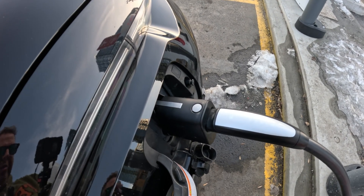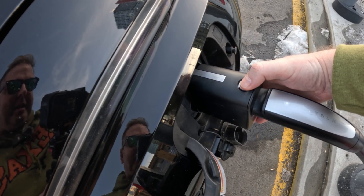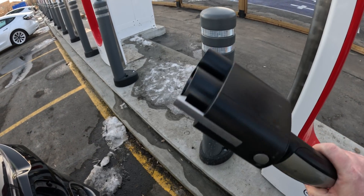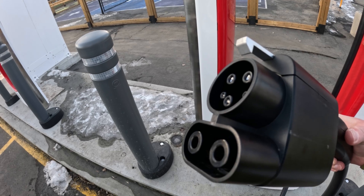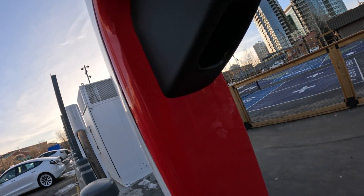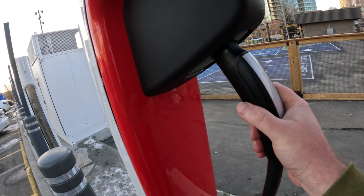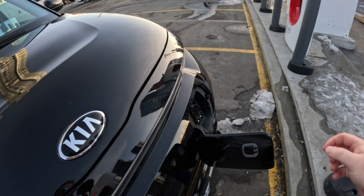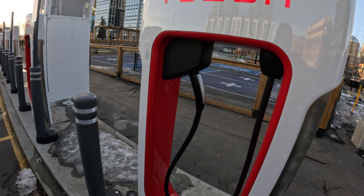We are done charging. It says to push this button to release everything and stop charging. Let's see if that happens. Not bad. Let's have a look at this unit — very, very small, very tiny. That's your CCS side, and that is the NACS Tesla side — but it works well. It goes up in here and just slots in, and then here is your Tesla connector for regular Tesla cars. Such an ingenious idea.